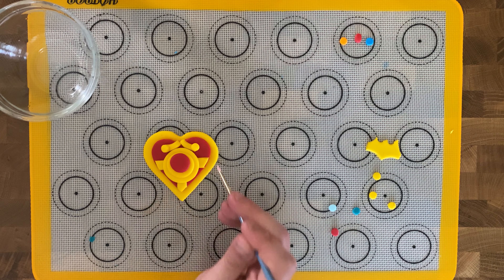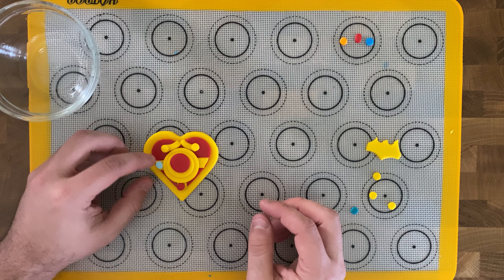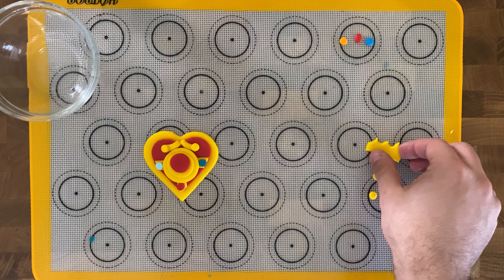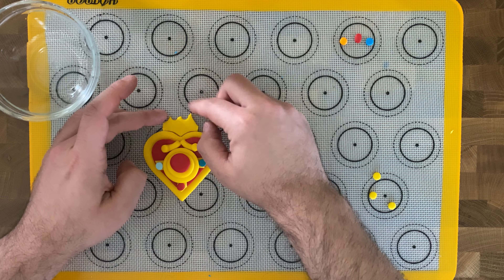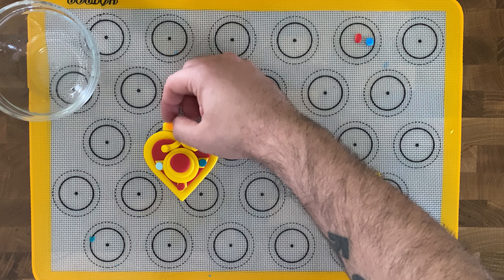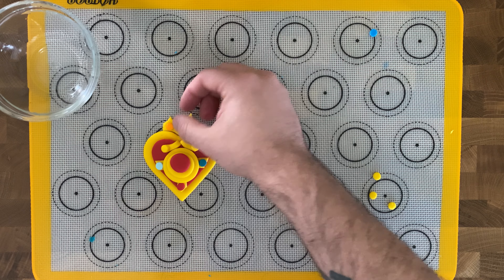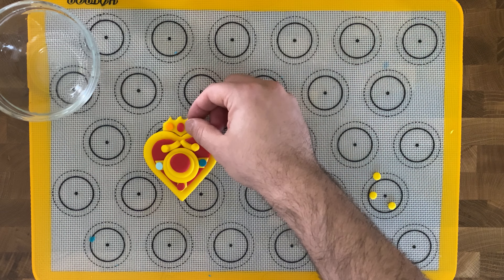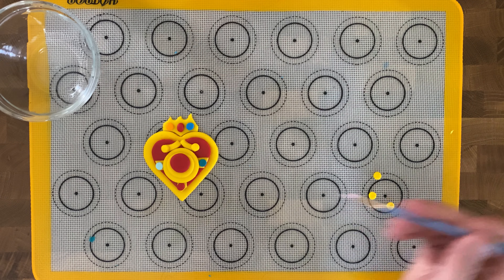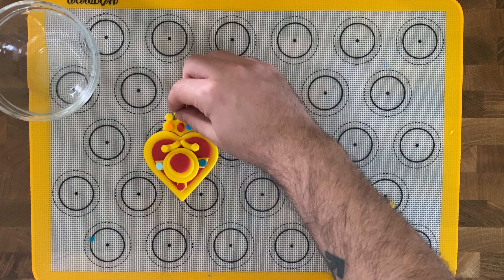With your paintbrush and a little water, add three tiny colored fondant circles: red at the bottom, light blue on the left, and dark green on the right. Then add the makeshift yellow fondant crown on top of the heart and brush with water. Add three more colored fondant circles across the crown from left to right: orange, red, and blue.